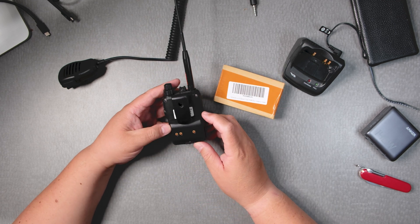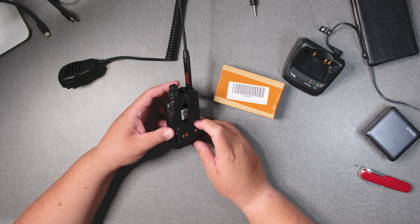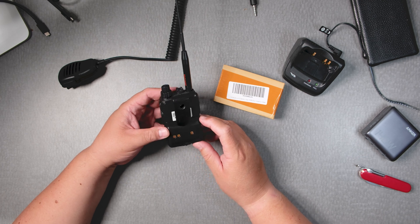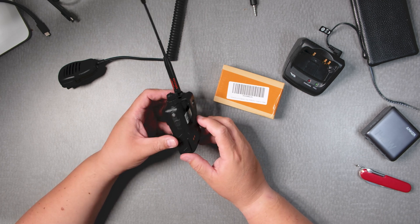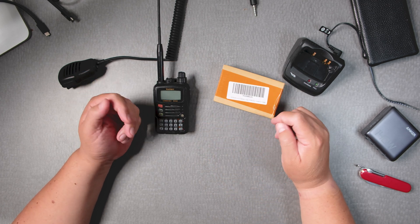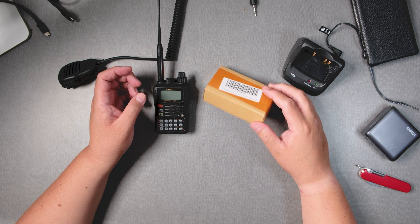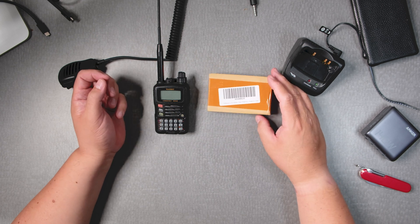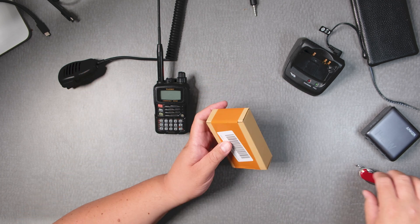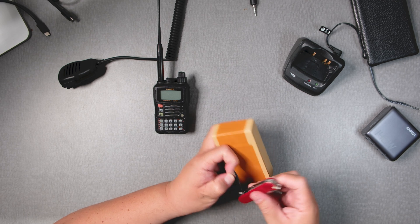The Yaesu battery replacement has gotten a bit pricey — it can go up to $60 plus. I thought, why not see if there is another manufacturer that does it? Amazon had one for $25 plus tax. So that's what we're going to do — we're going to look at it. It just came in today and we'll see how it operates.